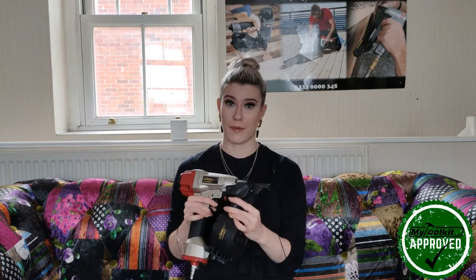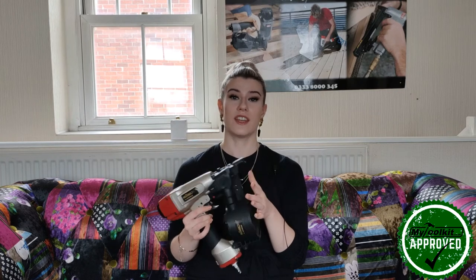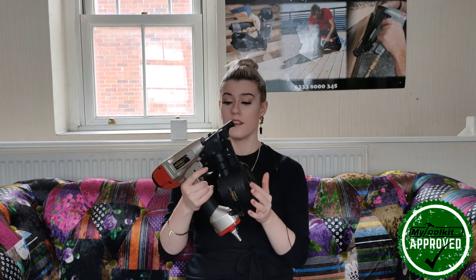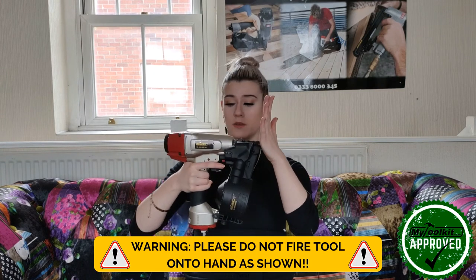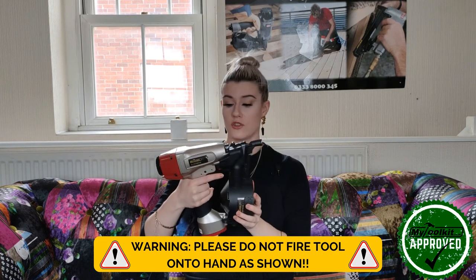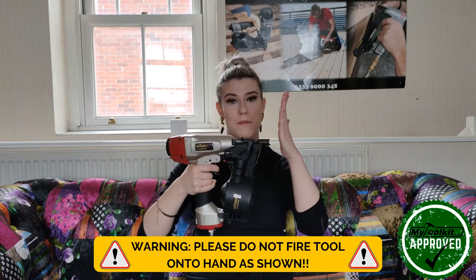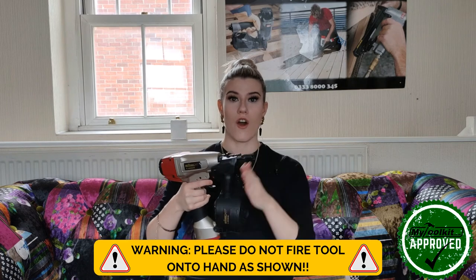Another feature that's really useful to consider on coil nailers is the trigger type. You can get single shot triggers, dual shot triggers, or some tools have both — and on some tools you can interchange the triggers. Single shot means you have to depress the tool, fire, and release every time, while the multi-shot option lets you hold the trigger down and bump fire onto the surface.